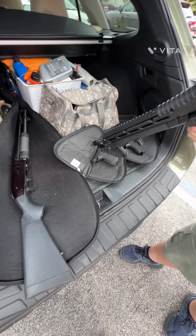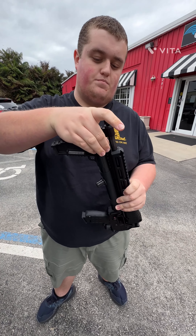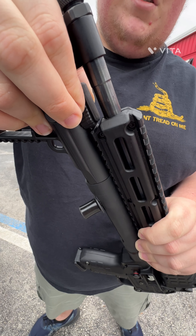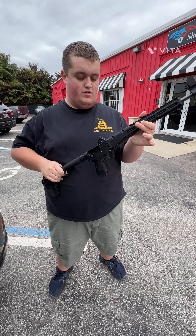This is the Kel-Tec Sub 2000. We'll first uncollapse it and inject the mag — clear. To open it up, pull this back like this, then pull on the barrel and you'll see it uncollapse itself. To collapse it, pull on the trigger guard and push it back. Then put it in your backpack. Nine millimeter — it takes Glock mags, which is nice because it takes the same mags as your Glock 17.